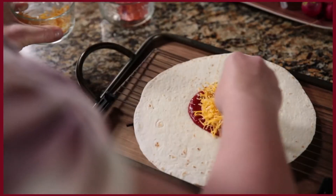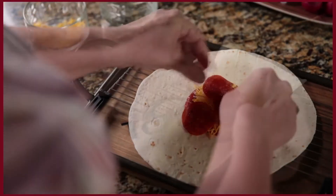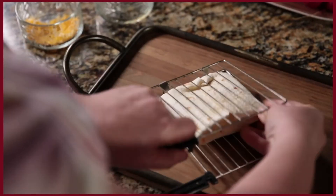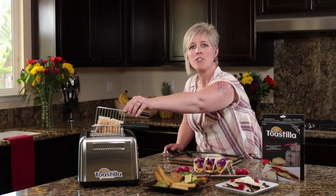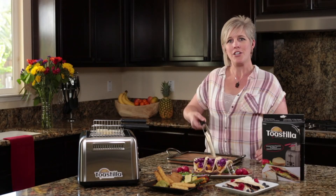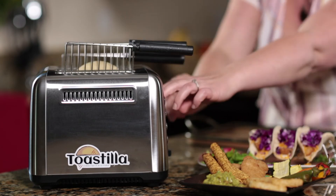Toastia is the perfect accessory for your kitchen, office, motorhome, dorm, and more. Wherever and whenever you want to make a hot and ready-to-eat meal, Toastia turns your toaster into a meal station for you and your family.